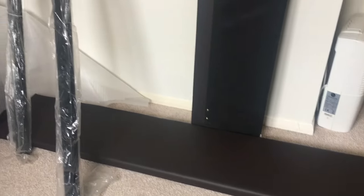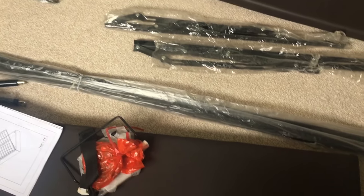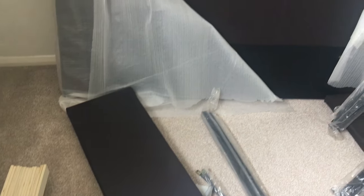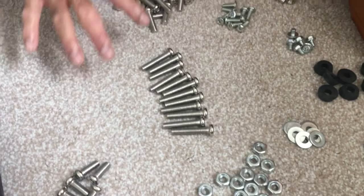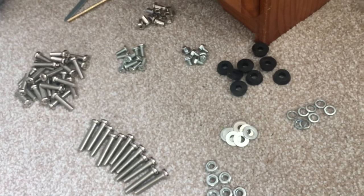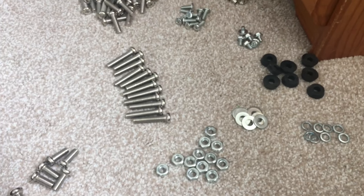Here are all the parts I've brought up to my bedroom, including the assembly instructions. Before you begin assembling, sort out all the hardware first — otherwise you won't be able to find the nuts, bolts, or screws easily. Sort them all out by size to make it much easier. Now let's begin to assemble the bed.